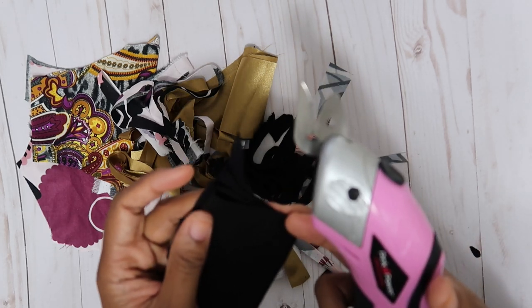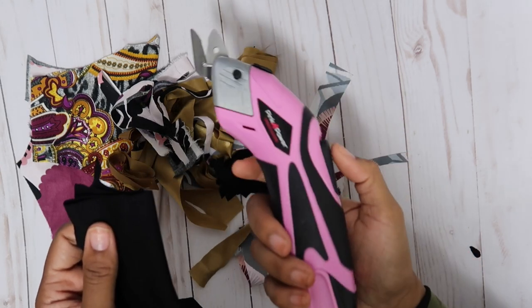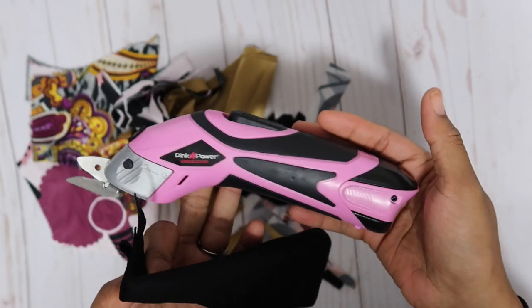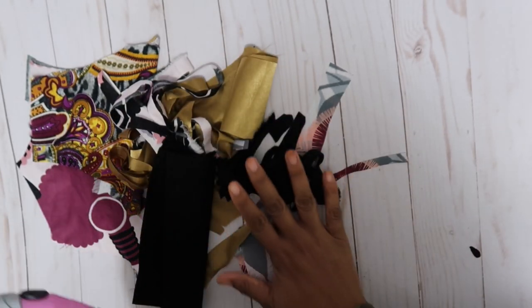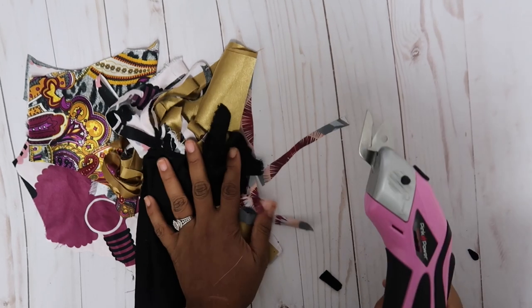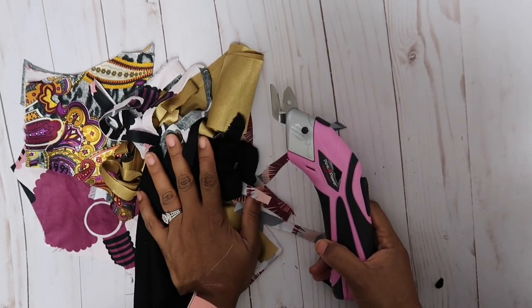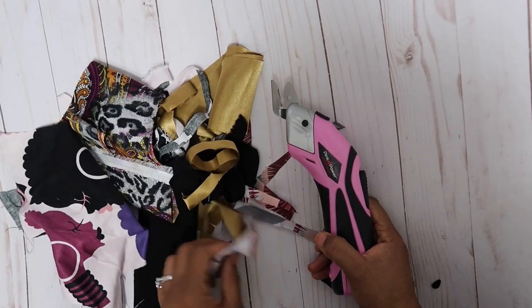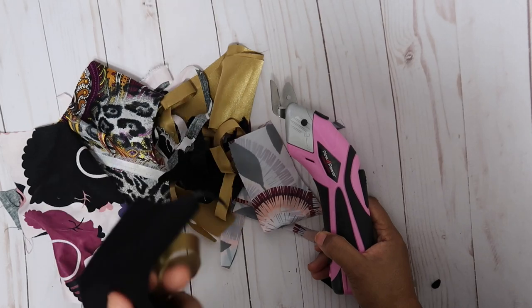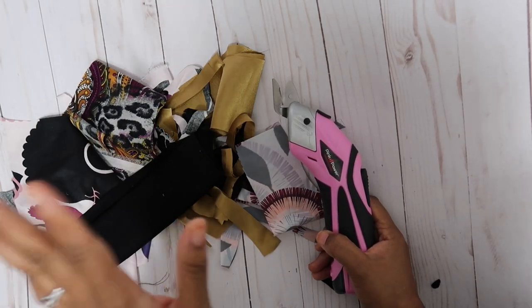This is pretty neat! Where have you been all my life, little electric cordless scissors? I think I've done a pretty good job testing a lot of the things I use: satin, cotton, the waterproof material — I use that for the bow turbans and other seasonal items.